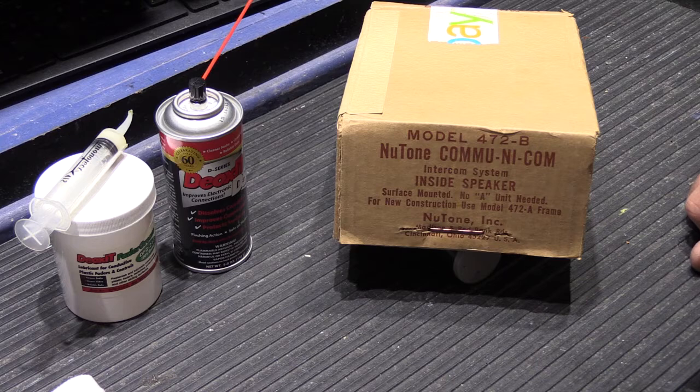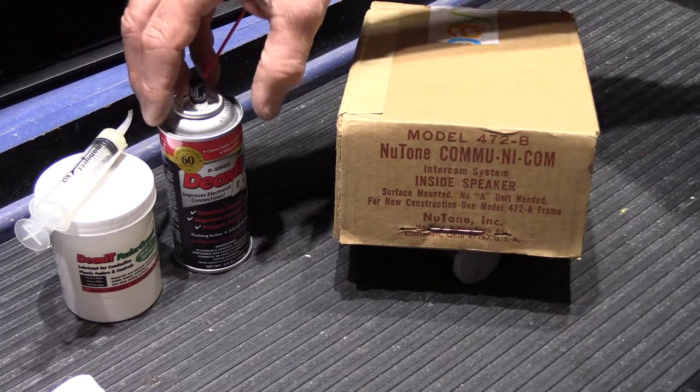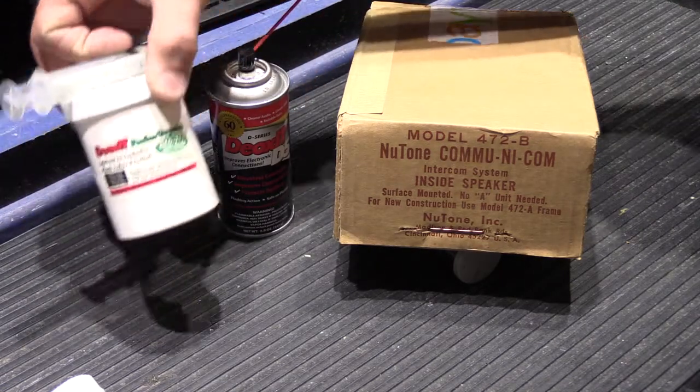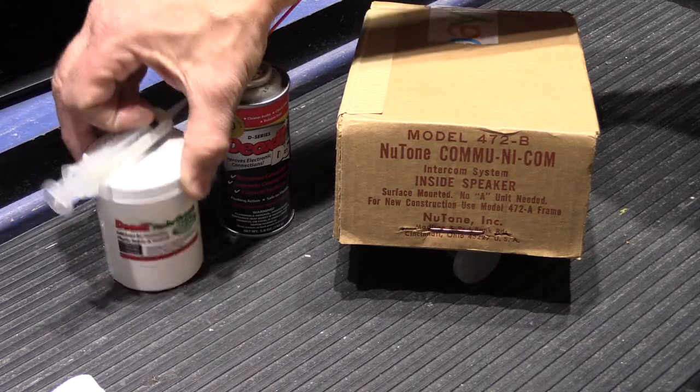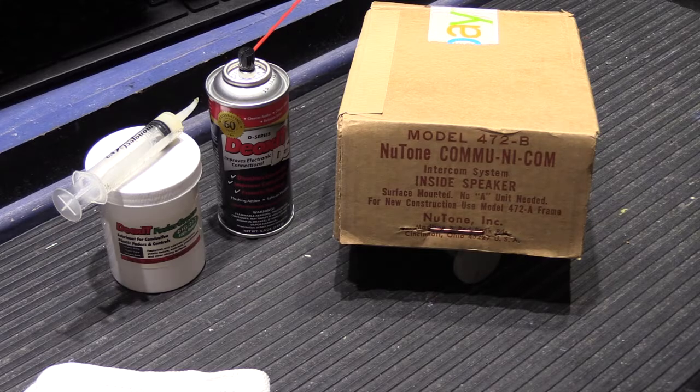Let's go ahead and open it up. I have my usual assortment of cleaning products: Deoxit D5 for cleaning the switches, some Deoxit fader grease which we'll talk about as we go along, and of course a rag and some screwdrivers.